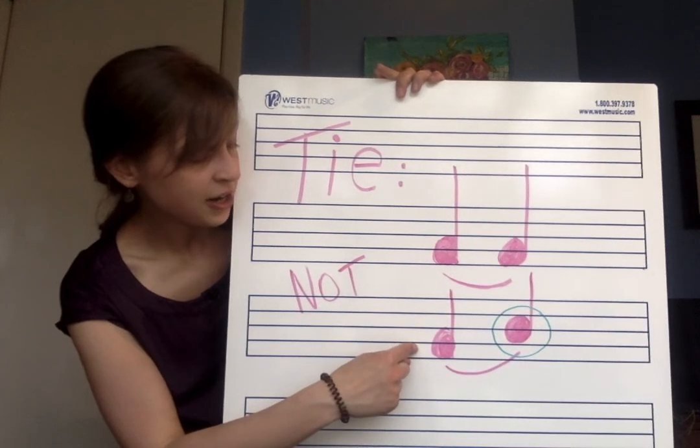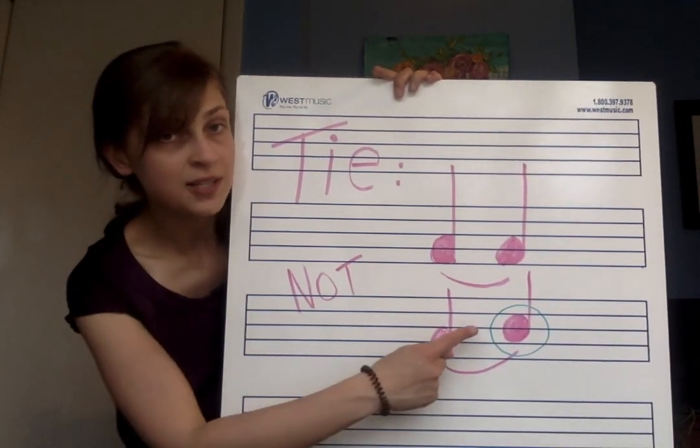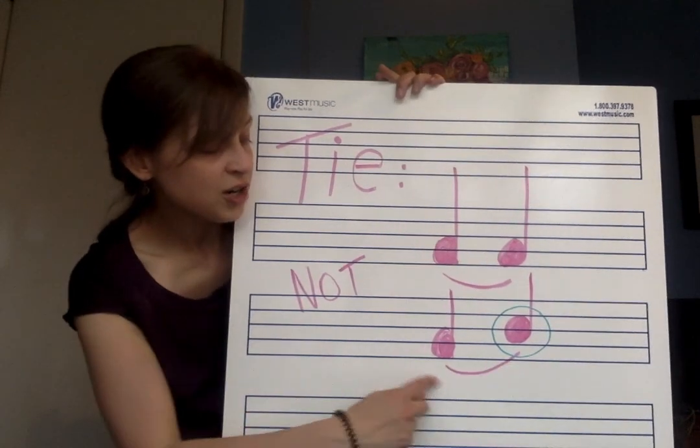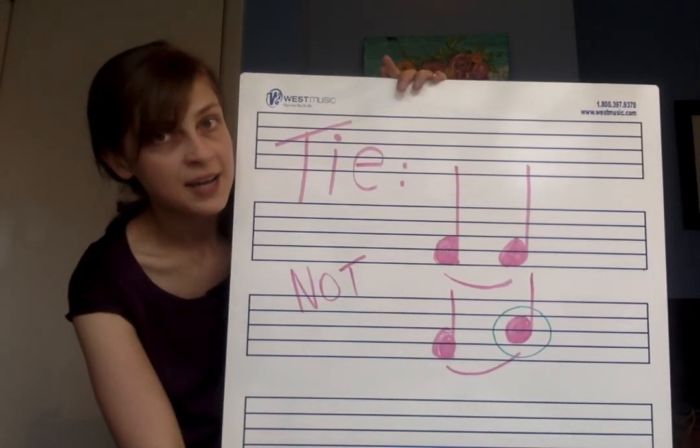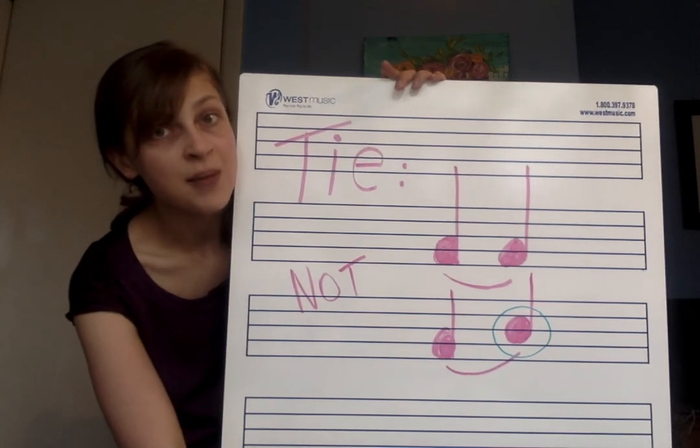If you look down here, these notes aren't the same — that one's down here, that one's up there. This is a curved line, but that is not a tie. That is a slur, which we are going to be talking about in the next video.